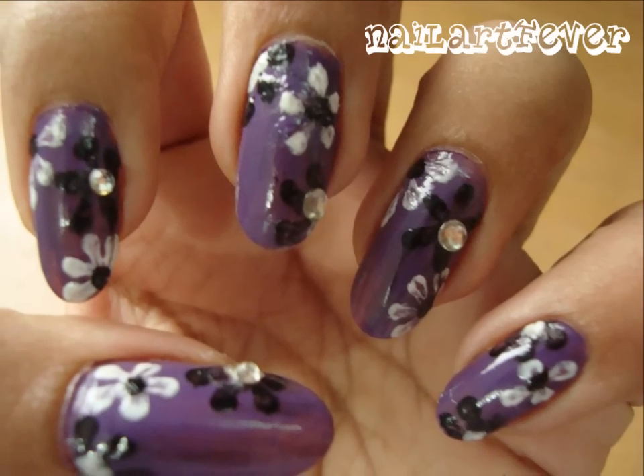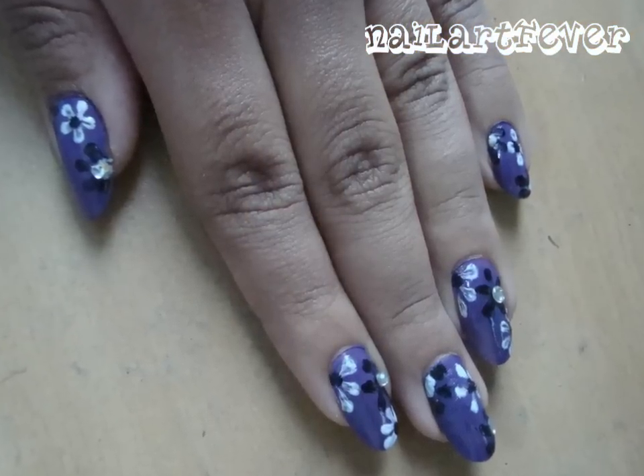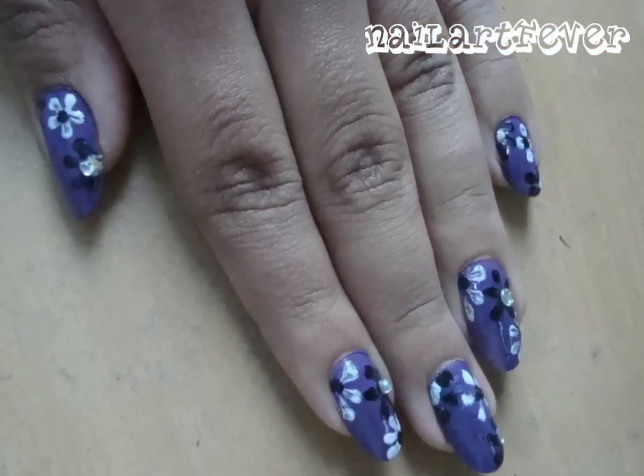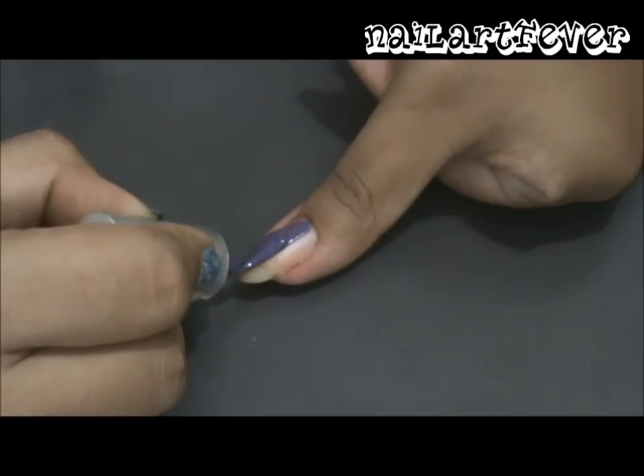Hey guys, if you want to learn how to get this very girly floral design on your nails, then keep watching. First, paint all your nails purple.